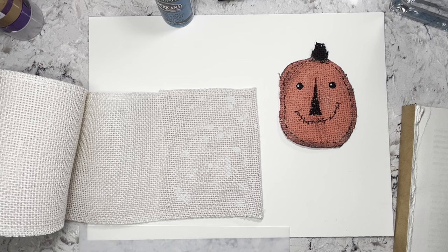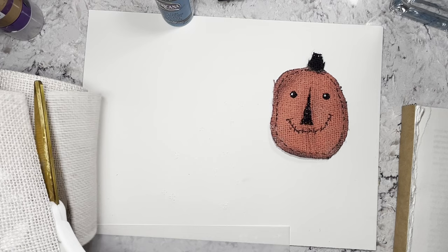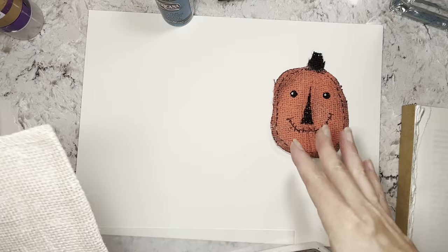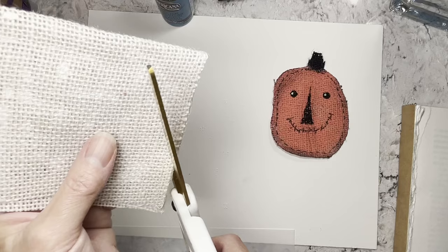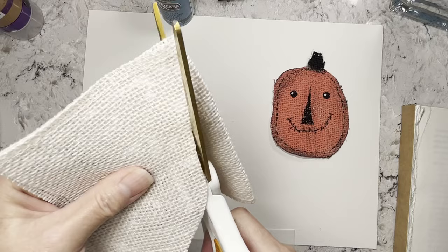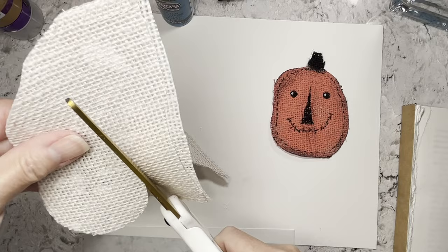I also thought it would be fun to do a ghost in the teal. Let's see what that looks like. Just like that, it sticks together — it's no big shake. You don't have to be perfect because that's definitely not a perfect pumpkin, but pumpkins aren't perfect. If you look at pumpkins, a lot of them are a hot mess. So there's no reason to make them totally perfect, especially if you're going for a rustic look. I'm not really sure how I want to do a ghost, but we'll just wing it.